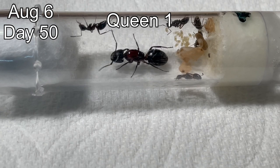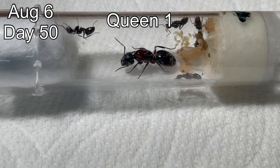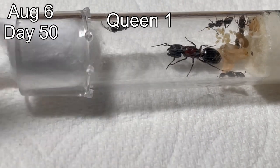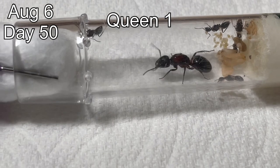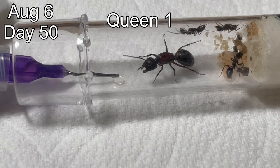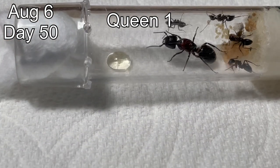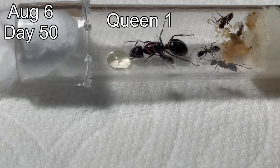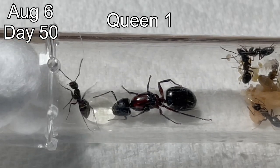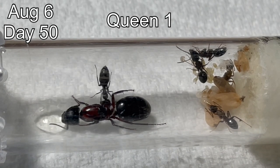Here is queen number one, 50 days after I caught her. She now has four workers, a fifth one on the way, and some new eggs. This queen will likely have more workers by the end of the year and will hibernate with around 10 workers. Now that this colony has four workers and their exoskeletons have hardened, they can be given some nectar. The ants were very cautious at first, but once I put the cotton back and they could smell the aroma of the nectar, they calmed down and started drinking it. The queen was especially interested — she has gone 50 days without eating anything, since the last time she ate was before she left her main colony back during her nuptial flights.